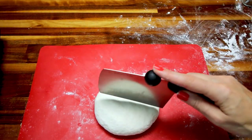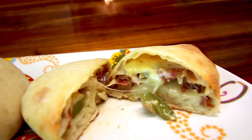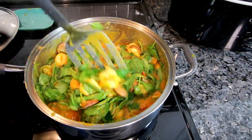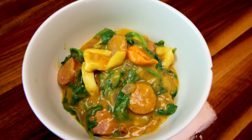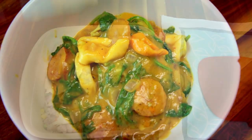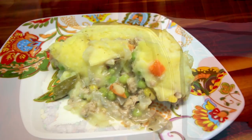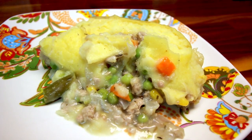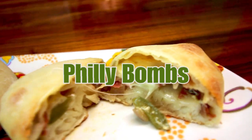Hey guys, it's Alicia. This video is a 'what's for dinner on WW or Weight Watchers.' My husband and I are on the green plan, but I will include the points for all three colors on these meals. A couple of these meals were new to me this week, so it was fun to try out some new recipes. I'll have links for everything down below, or the ingredients written out if I don't have a link.